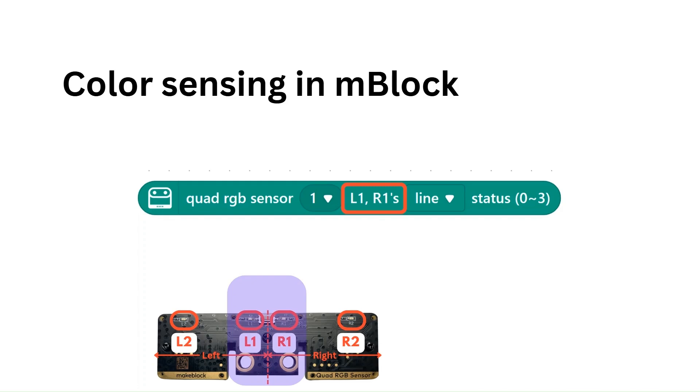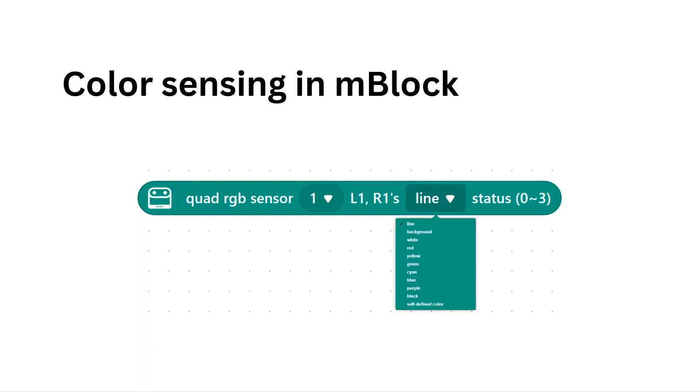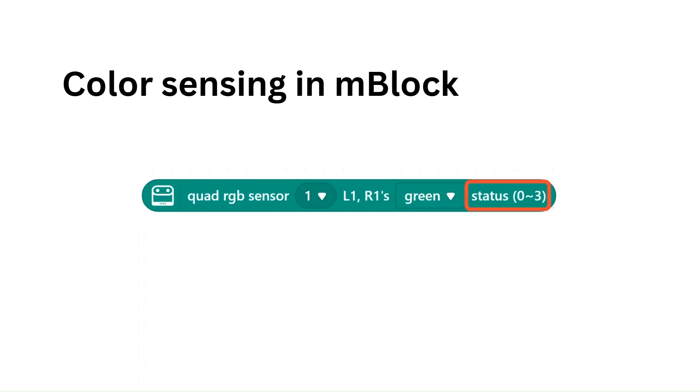So this block is perfect for that. The next option in this block is the dropdown for selecting what we want to detect. In this list, we see one of the options is the color green, which is what we need for this project. The final part of the block says status 0 to 3, meaning the block will give us a decimal value of 0 to 3 based on the combination of sensors that has detected the desired condition. In our case, we've chosen to detect green.